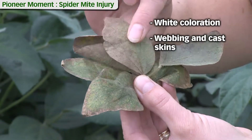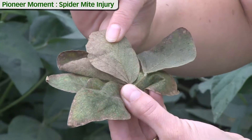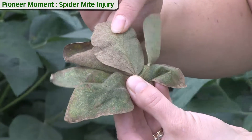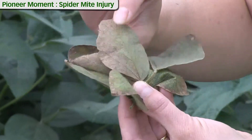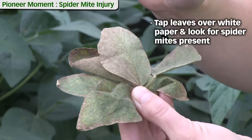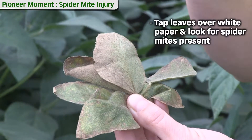That would be some of the webbing that the spider mites produce as well as some of their cast skins or dead bodies on the leaf surface. A good in-field diagnostic for spider mite injury is to take these leaves and tap them on top of a white sheet of paper and look for little tiny spider mites scurrying around on the paper.